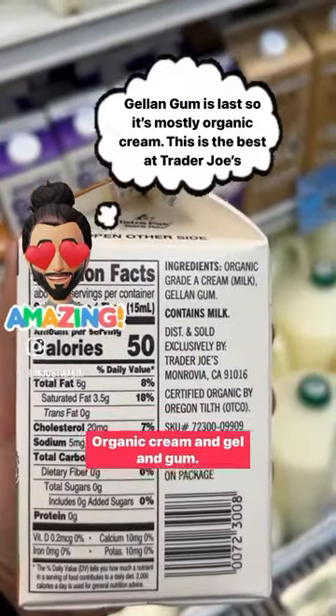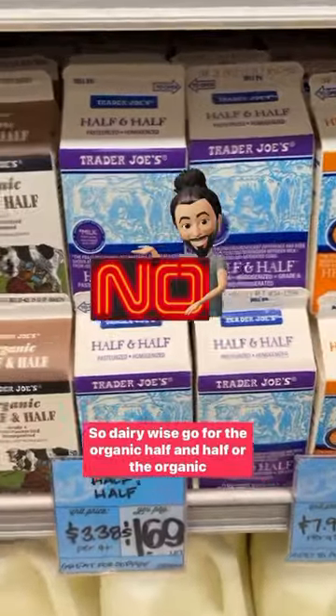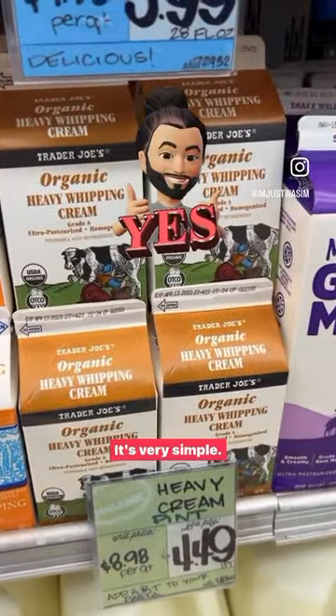Organic cream and gel and gum — I'm cool with this, this is fine. So dairy-wise, go for the organic half and half or the organic heavy whipping cream. It's very simple.